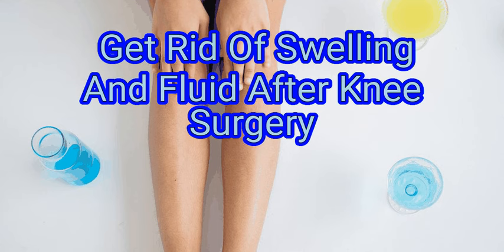If you experience an increase in swelling, tell your doctor right away. We are going to look at how to get rid of swelling and fluid after knee surgery.